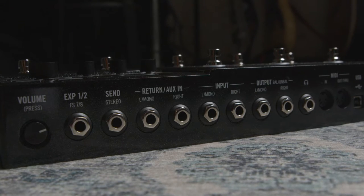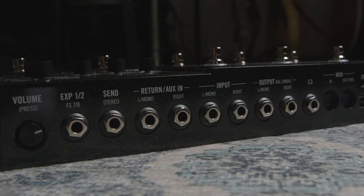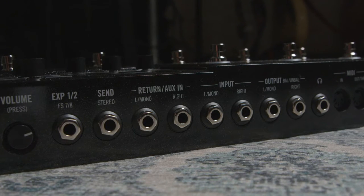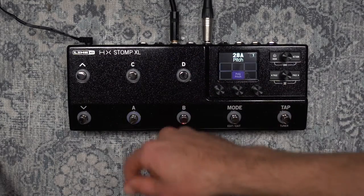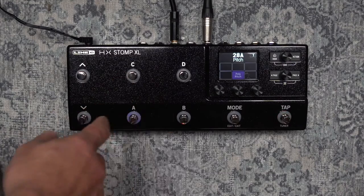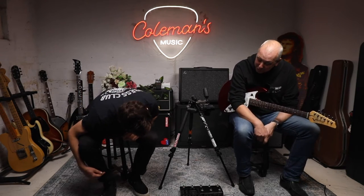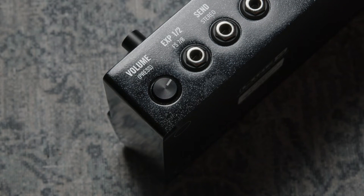All the ins and outs of the original Stomp are now on the back of the unit, which is great for pedalboard integrations - whether you're using extra pedals or integrating it with your amp setup. It fits neatly onto your pedalboard. It's not actually that much bigger than the original Stomp. The volume knob has also been moved to the back, and it's now a recessed volume knob, so you can push it in and no one's going to accidentally kick it and change the volume.